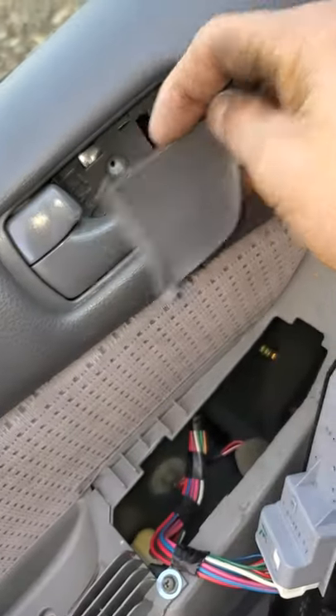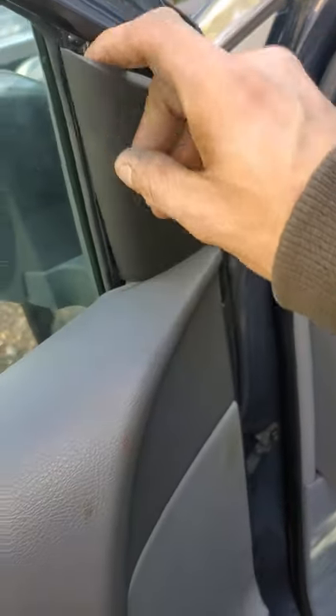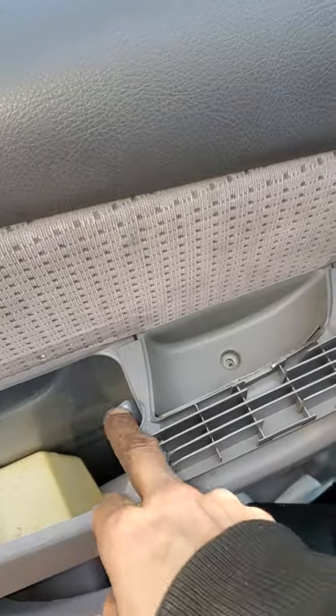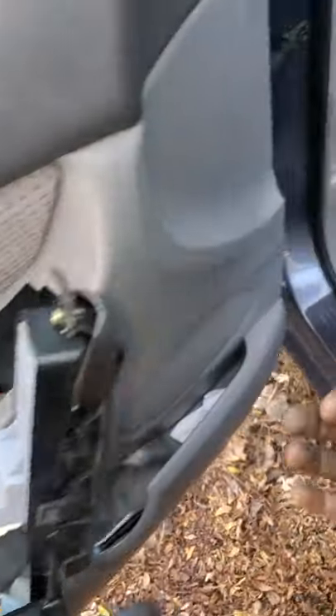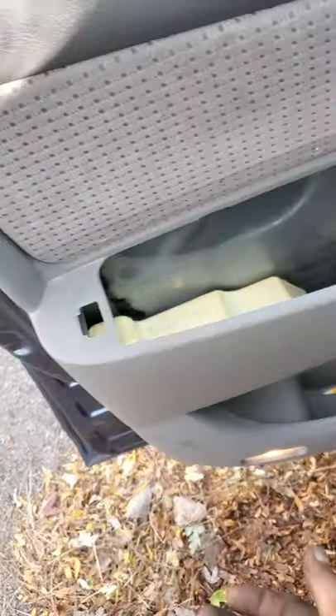There's a cover behind the latch — it just sits in there like that. Pop it out and remove that one. Then you have this little plastic cover right here. Once you remove these, you can pop it out — it's just got a couple of tabs.